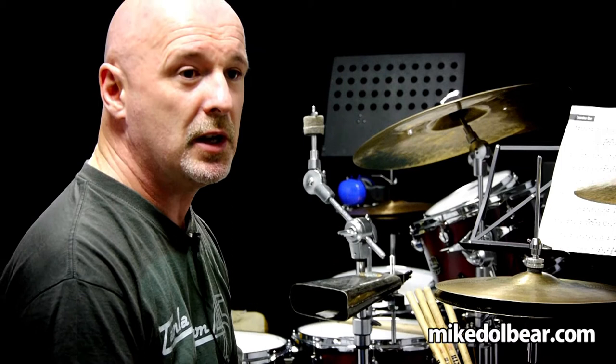Today I'd like to run through a simple sticking — 16th notes, a full bar.